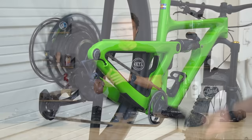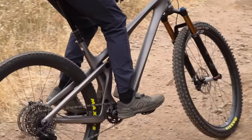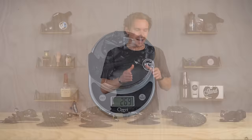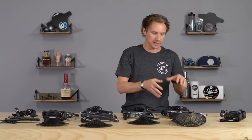X01 is extremely similar to XX1. X01 was more enduro-trail focused, so the cranks are a bit heavier and more robust, and the derailleur has an aluminum cage versus XX1's carbon cage — about 15 grams difference. Otherwise they're very similar, and you can mix and match components across the two. XX1 is more intended for cross-country, so it's even lighter, with that carbon derailleur cage.